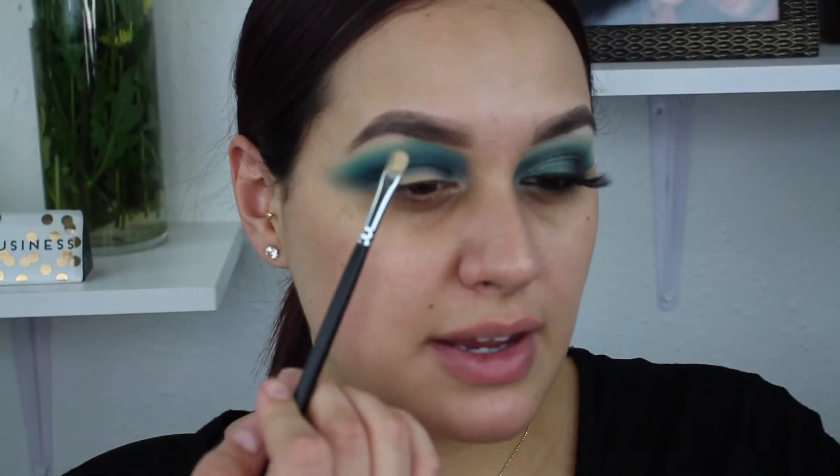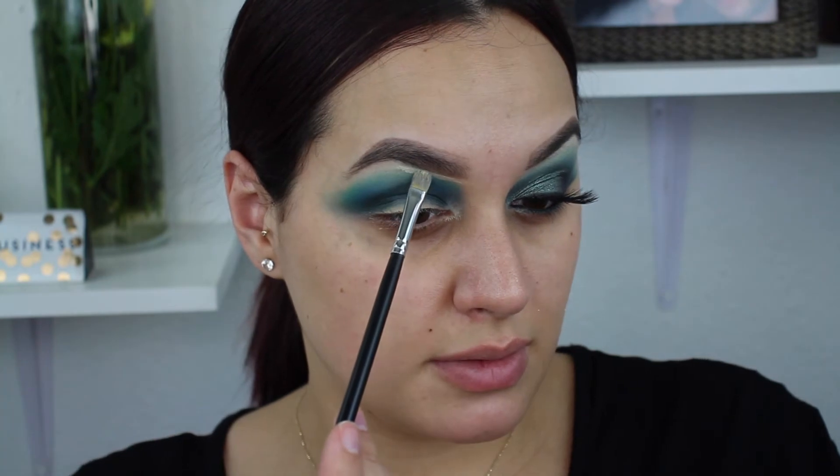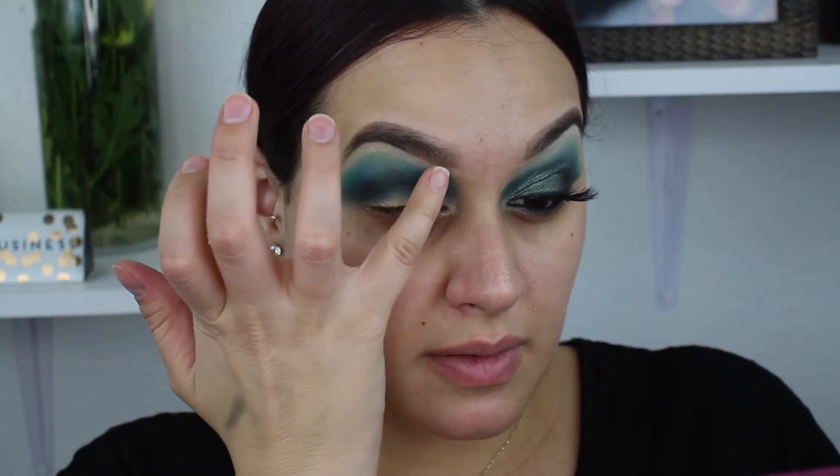I'm going to go in and clean up my brow. I typically never carve out my brows — I just don't have time for it. But I feel like I went a little too high with the teal; it just got a little out of hand, a little too far up in this area for my liking. So I'm taking a little bit of Mac Pro Longwear in shade NC20 with this Morphe M421 brush — I really like it because it's so tiny and precise. We're just going to clean up some of this teal. I'll take my pinky to tap out the concealer.